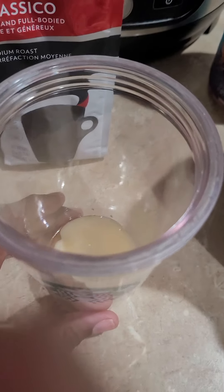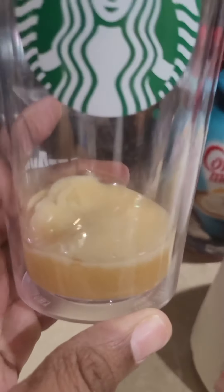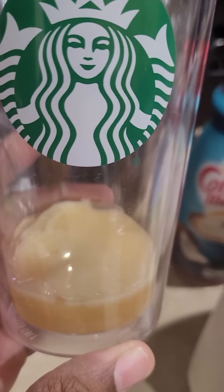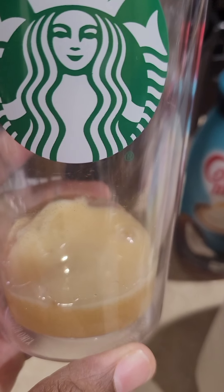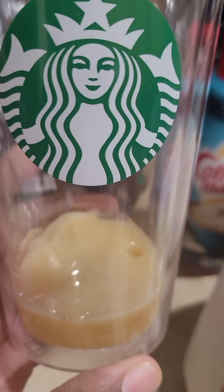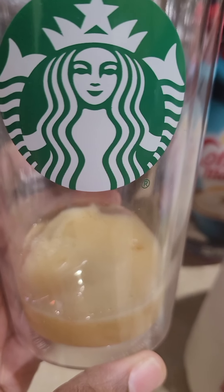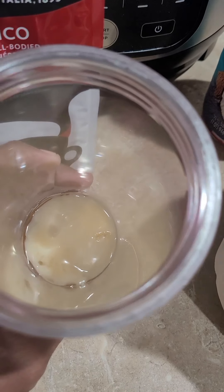So far in my cup I've added three teaspoons of pure cane sugar, two teaspoons of the Torani coconut syrup, and then I just drizzled some of the white chocolate sauce on top.